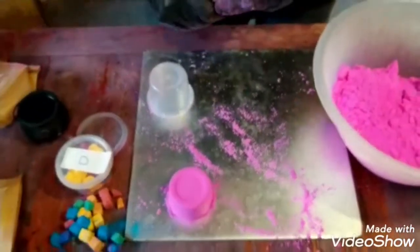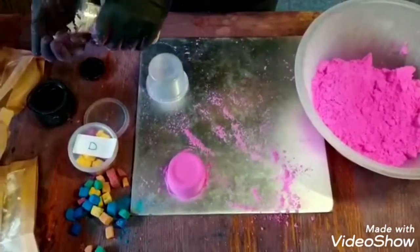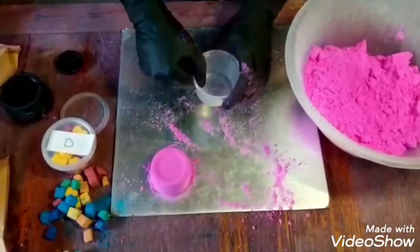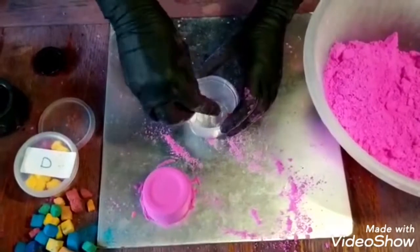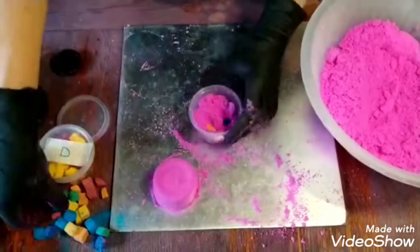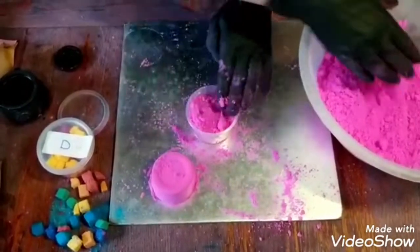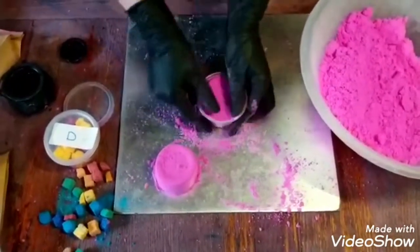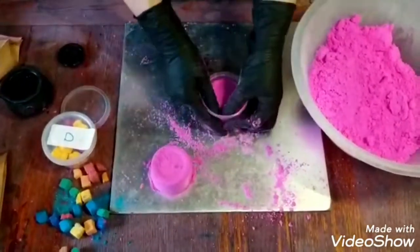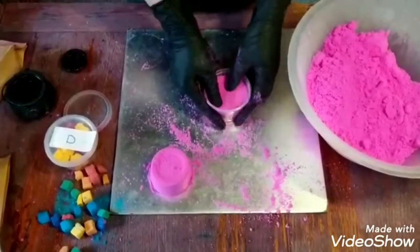If you've got any sandcastle-type or beach moulds, you can use those. And if you've got any sugar sprinkles for baking, you can use those in the bottom of your moulds too. I've only got some Christmas ones in the cupboard but you can get all sorts from the supermarket. So we'll do some with sprinkles in the bottom, and some more embeds around the side.